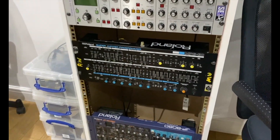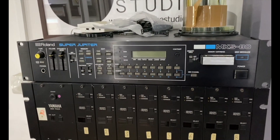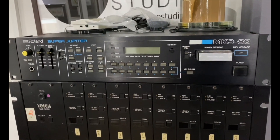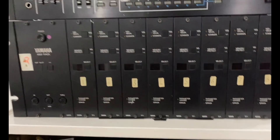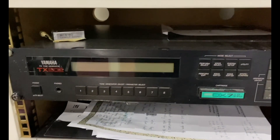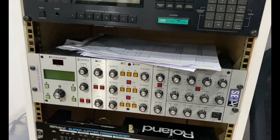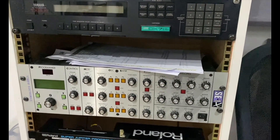Over here we have a Super Jupiter, which marries up to this here. That's a wonderful synth — really, really underrated and absolutely powerful. Below we have a Yamaha TX-816, which is basically eight DX7s, and a Yamaha TQ802 which is basically two DX7s. We've also got a Studio Electronics SE-1X, which is basically a rack-mounted Mini Moog.